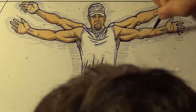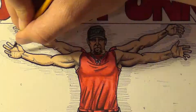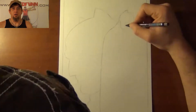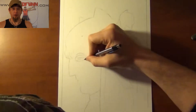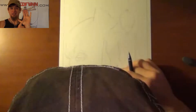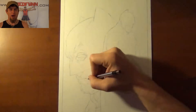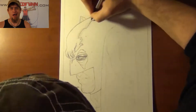This is a Dread Fun original production. Please sit back and enjoy. Tell me, do you bleed? You will. Hey guys, Dread Fun here with another one of my video uploads. It's time to do Batman from the new Dawn of Justice — Mr. Ben Affleck.